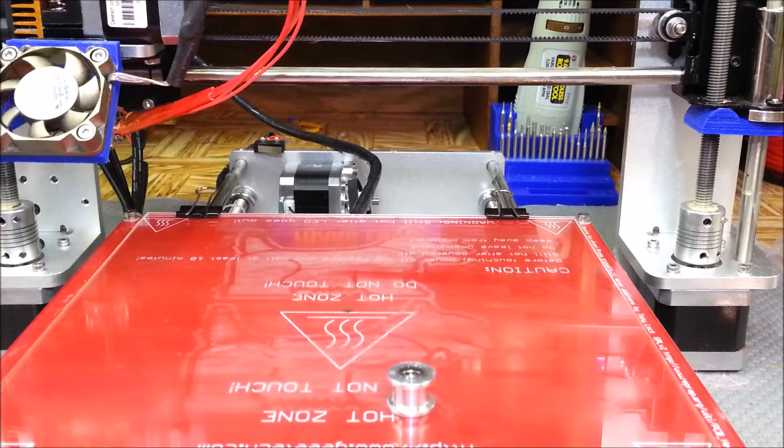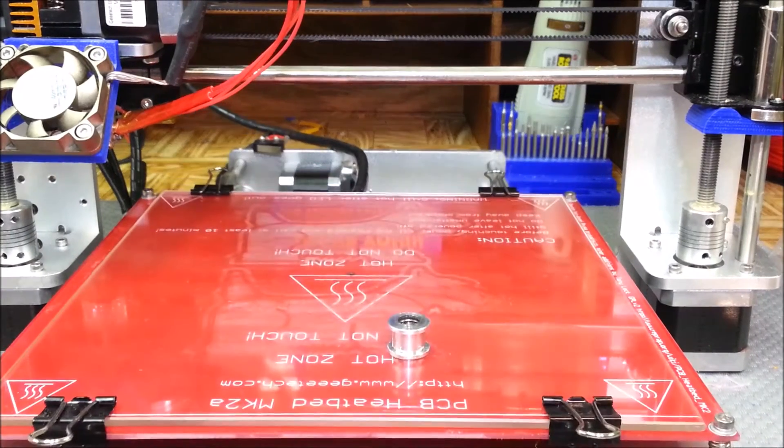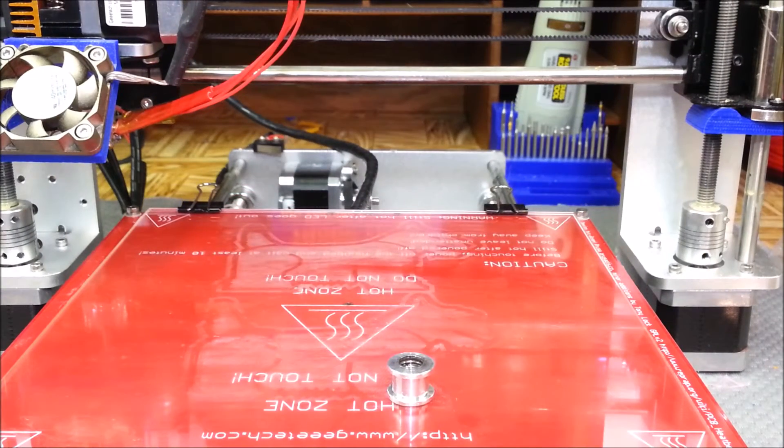My last print that I did was the Scotty Dogs. I'm going to switch over to the clip right now where I'm going to be pulling the bed out and you'll notice that it jerks. I'll go ahead and put that clip up right now.